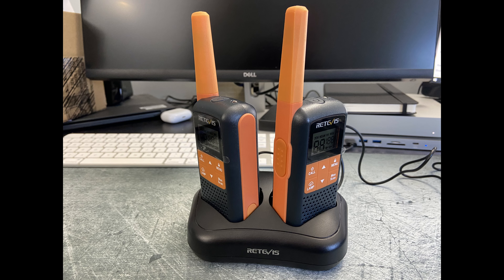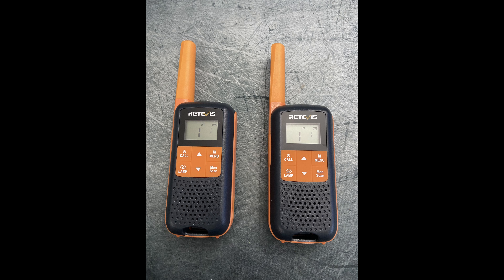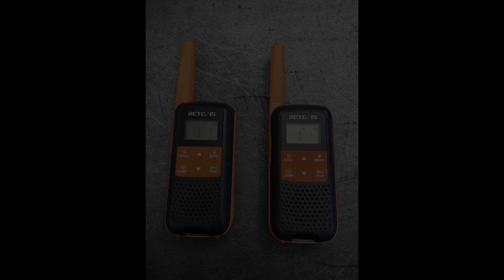They come with an LED flashlight, which of course no one will ever need until you need it. They also have provisions for voice activated control, and they do receive Canada weather radio transmissions, though you have to be outside or near outside to pick them up.